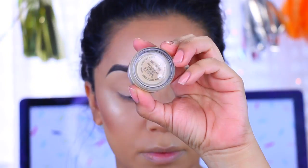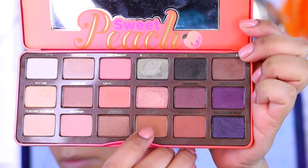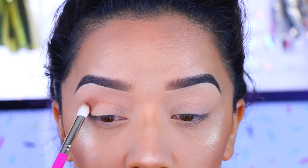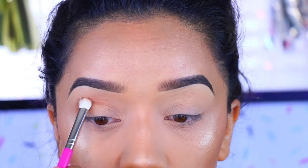Hey guys, welcome back to my channel and welcome to another Sweet Peach palette tutorial. As always, I've already primed my lids with my Soft Ochre paint pot. I'm going to take my first color and it is Puree — you guys know that I pretty much use this in every Sweet Peach palette tutorial.